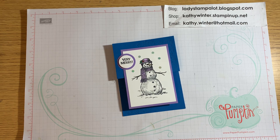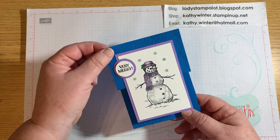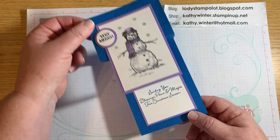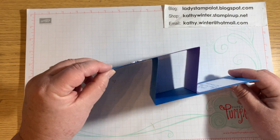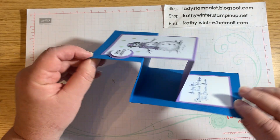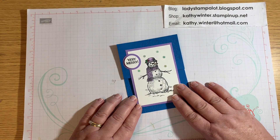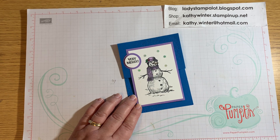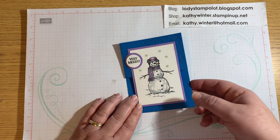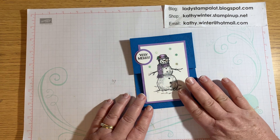Hi, this is Kathy from Ladies Stamp-A-Lot. I'm an independent Stampin' Up! demonstrator in Chesapeake, Virginia. And today I wanted to show you how to make this cute Christmas card. It's called a double Z-fold card because you can see how it looks like two Z's there. This card I saw on Pinterest, originally designed by Terry Lynn Bright. I am going to show you how easy it is to make — it is really, really easy.